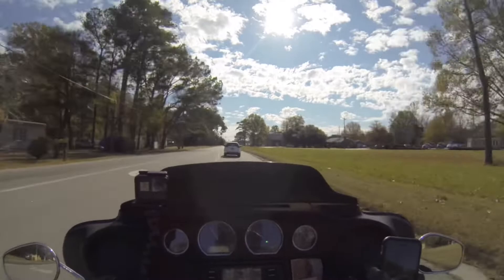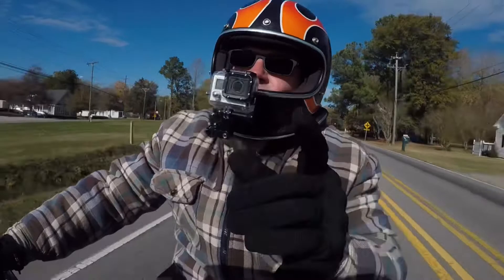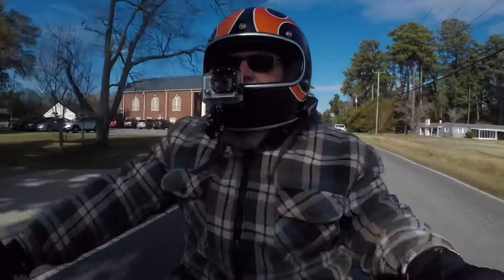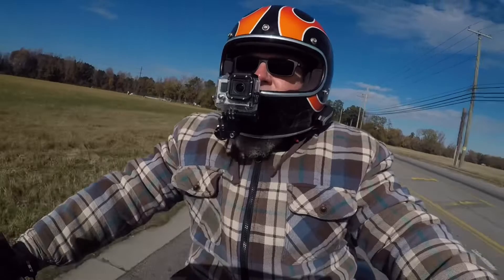I wanted to talk about an upgrade, addition, or modification — whatever you want to call it — to Noella May that I did back in October. I had started recording this video some time ago in hopes to save it for the winter months. We have mild winters here, but I do get some time where I won't be able to ride a whole lot. I was going to hold it for that but decided to go ahead and release it.